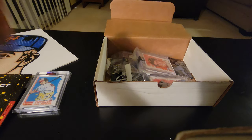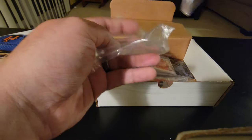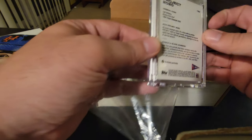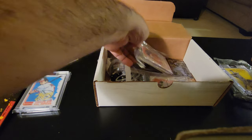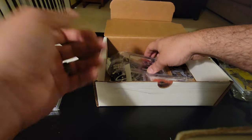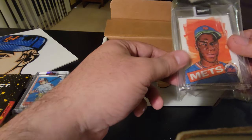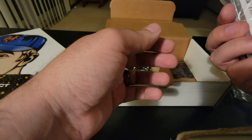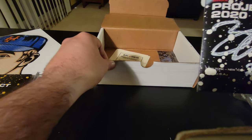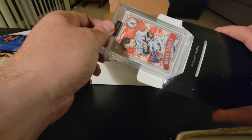Next we have Ted Williams, Project 2020. We have Willie Mays, Project 2020. We have Ichiro, Project 2020. And we have Dwight Gooden, Project 2020. And we also have a 26 out of 99, Project 2020, of Mike Trout.